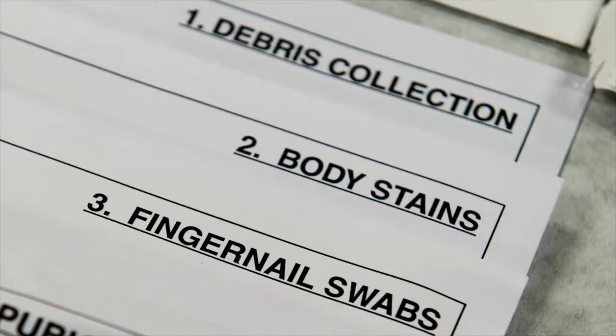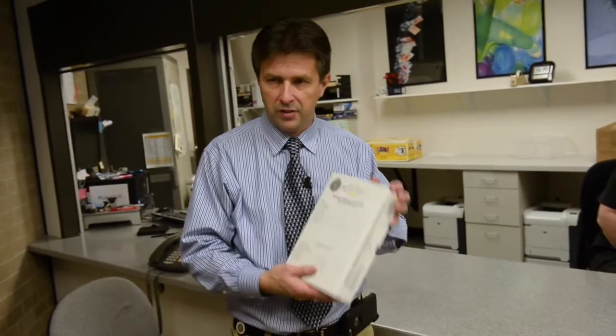Can you just run the test? We could, but there are 20 items or more that you could actually test with inside this kit. When we say we don't focus on the kit, we focus on the case, because there's a lot of other evidence that kind of comes along with these.